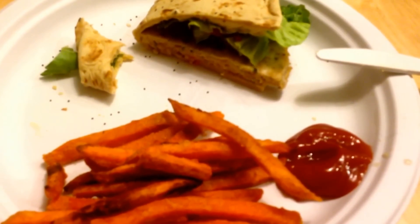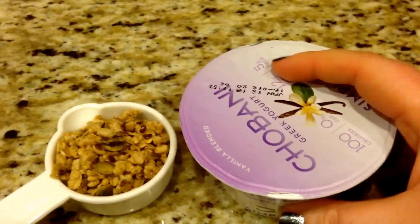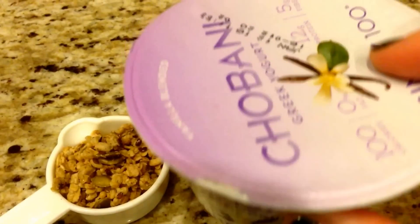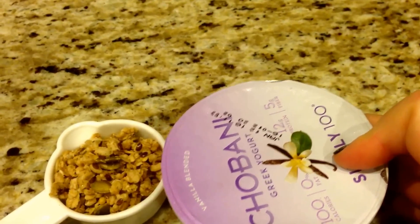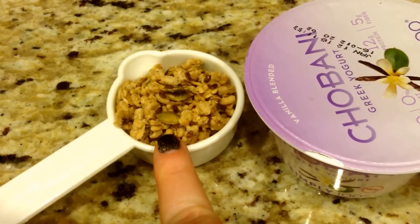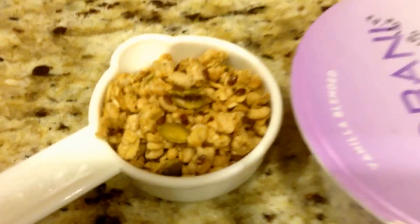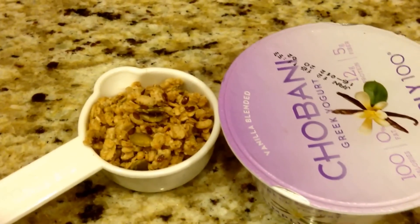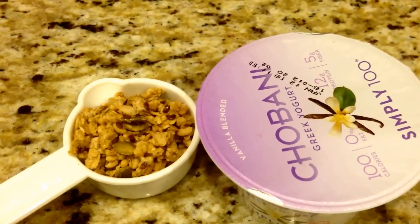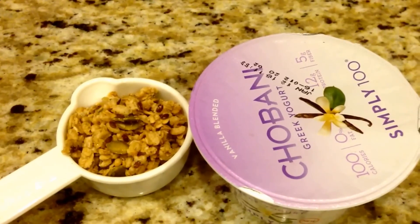It is snack time. I'm having a Chobani Simply 100 Greek yogurt for three smart points and a one-fourth cup of Nature's Path pumpkin flax granola. I'm ending my day with two smart points left over and I had a great day. I hope everybody out there had a great day too — stay fit and fabulous, bye!